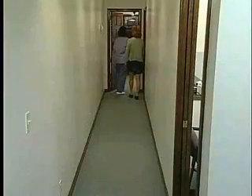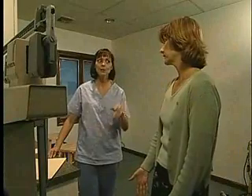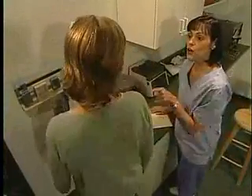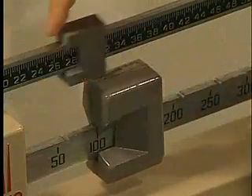Well, before you see the doctor, I just need to perform a couple of tests. First, we're going to step in here so I can weigh you. Can I take off my shoes? Absolutely, I always do. And remember, your chart is not a public document. And I'm thankful for that. But I don't want to know either, so don't tell me, okay?